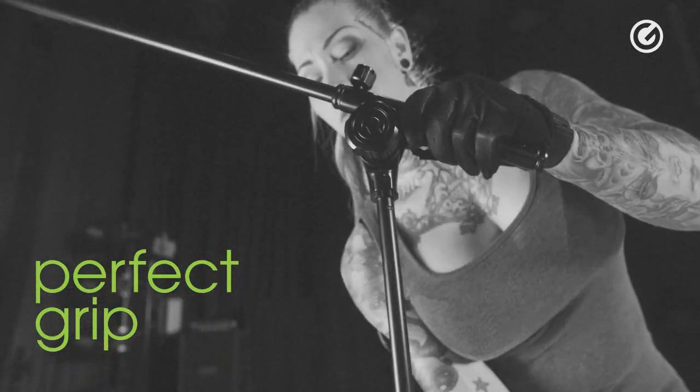The same goes for the height grip. We spent a lot of time developing this height grip. We came up with a very sleek and nice quasi-triangular design.